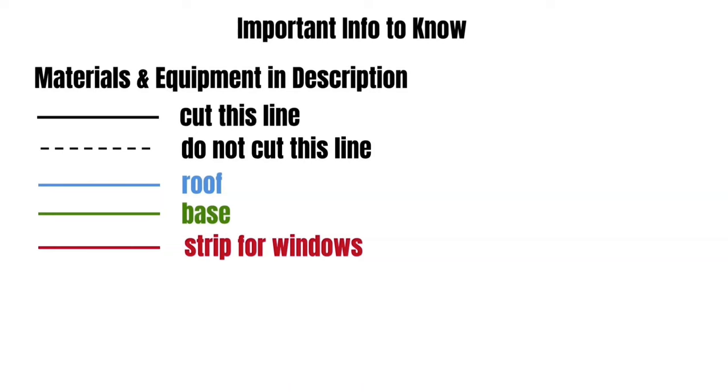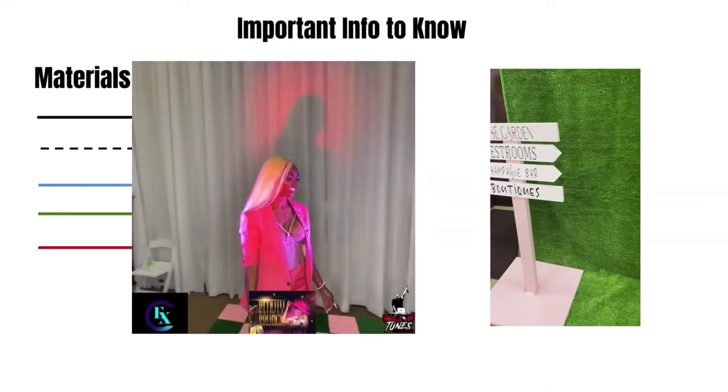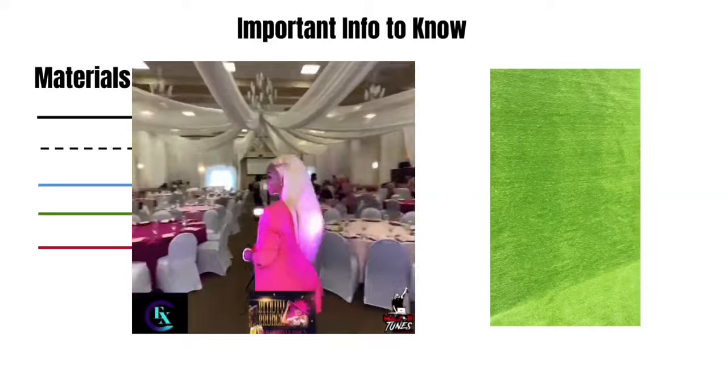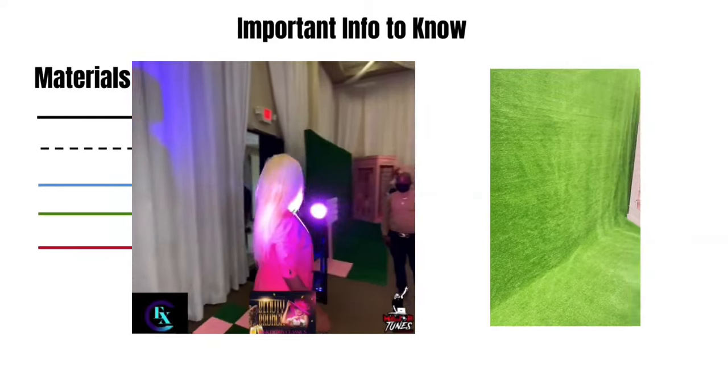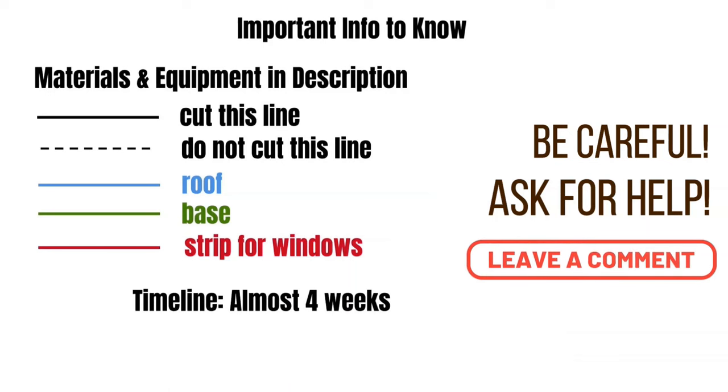It took me almost four weeks to build this, but I also built a directional sign, the stands that went behind an 18-foot backdrop, and custom checkered flooring for this event. If you would like to build this foam booth with me, be safe, be patient with yourself, and don't be afraid to ask for help. Now let's get into this video.